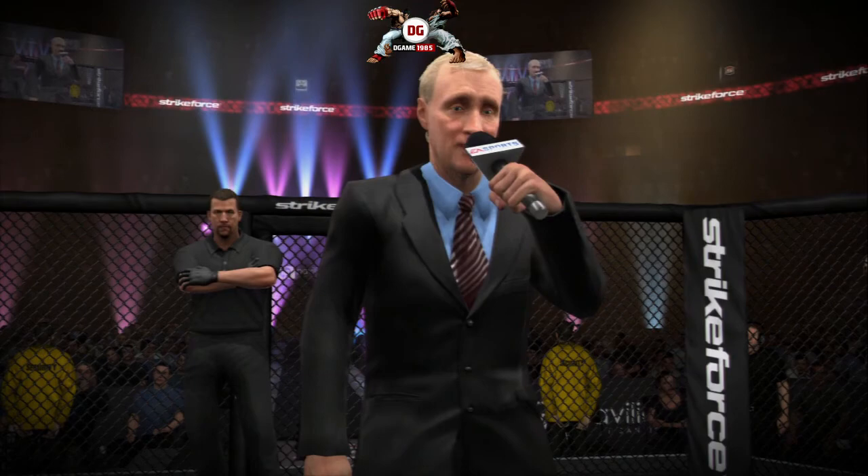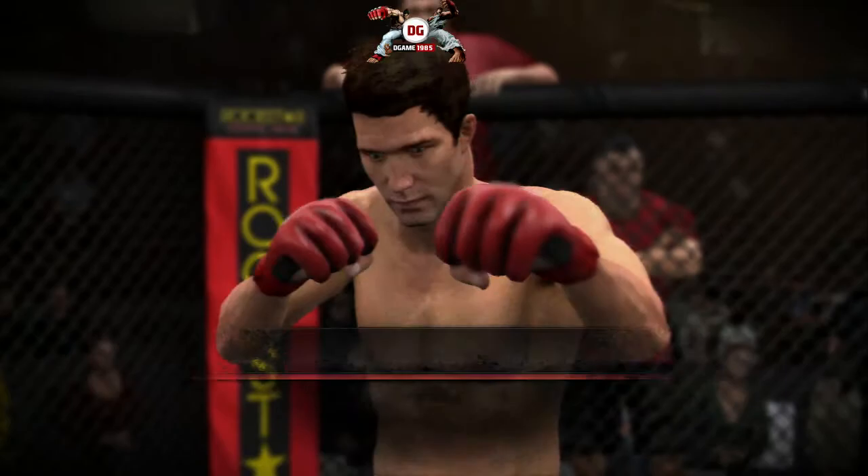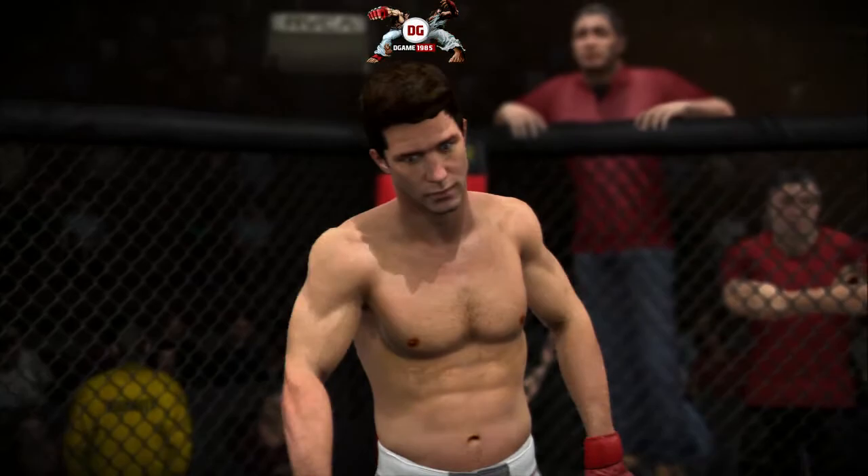And now, the champion in the red corner, trained in the discipline of jiu-jitsu, fighting out of the United States. Please welcome the reigning middleweight champion, Luke Rockhold!